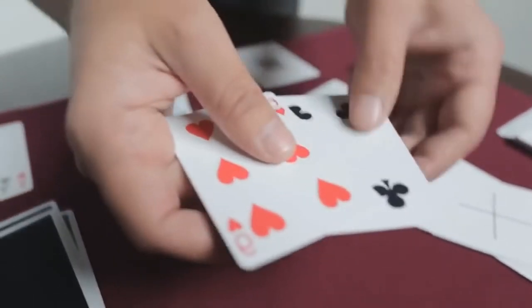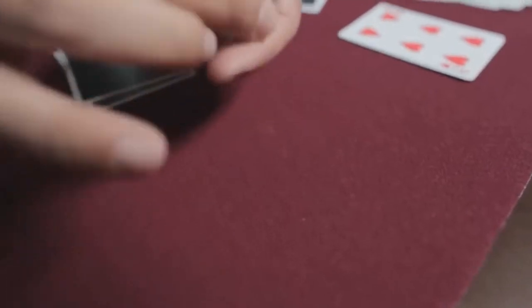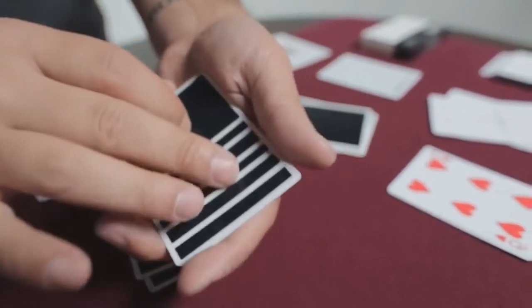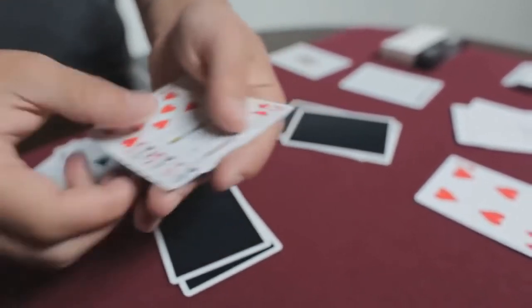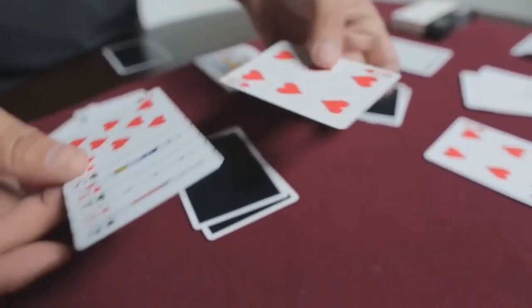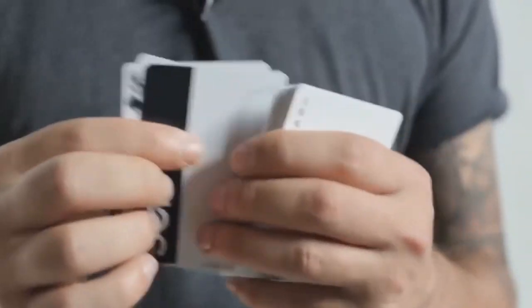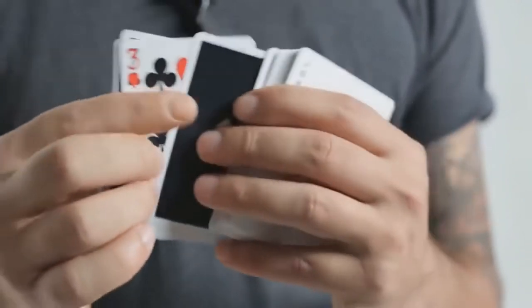There's a mirror card right here. As you can see, there's a really cool routine you can do with that. And there are multiple backs — you could do a mini deck routine with this, very visual. And that's not all. There's so many more Gaffs than what I showed you guys here. There are 54 Gaffs inside this deck. I'm going to have fun with this.